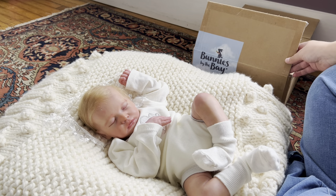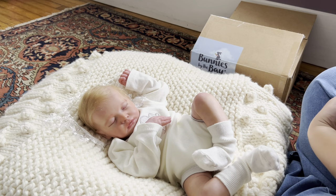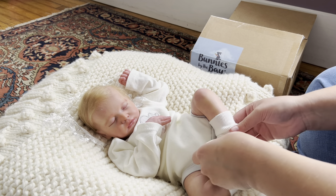You can see it on the box here — the brand is Bunnies by the Bay. And joining me as we open this box is my newest doll that I got in a trade. This is the Manuela sculpt.